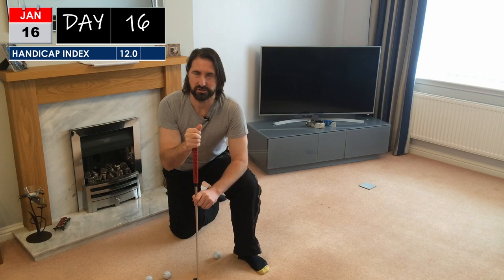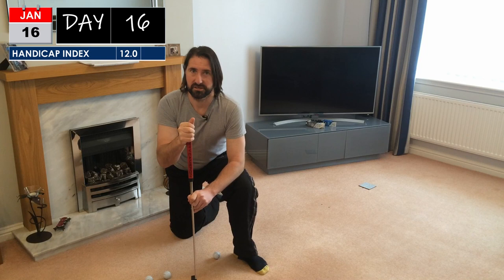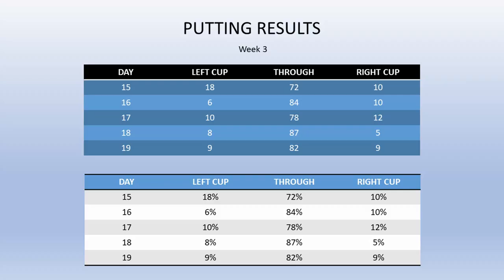I'm still doing my 100 putts a day this week, but Gary suggested adding in an element of pressure - if I don't make a certain number of putts in a row I have to start again until I do. So I've got rid of the cups, we're still at five feet, and it's all about the coaster which is four inches wide. A putting hole is 4.25 inches so it's pretty close. All I've got to do is get ten in a row. Ooh, a wee cliffhanger.